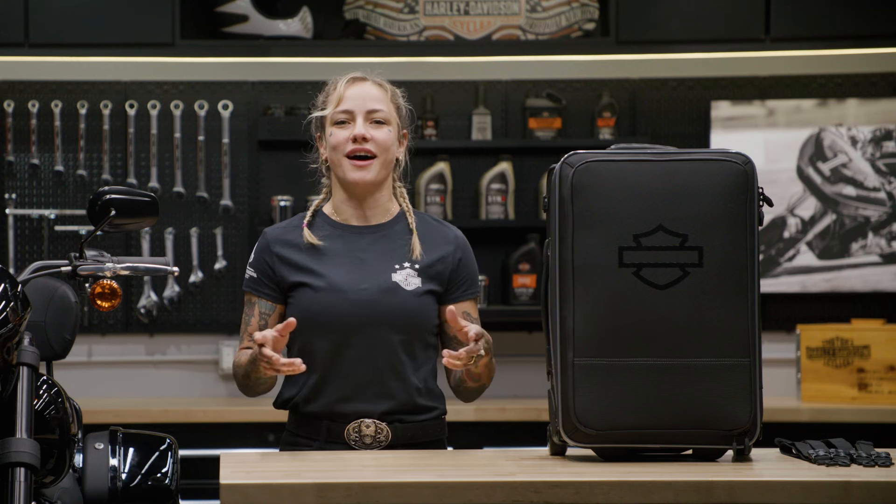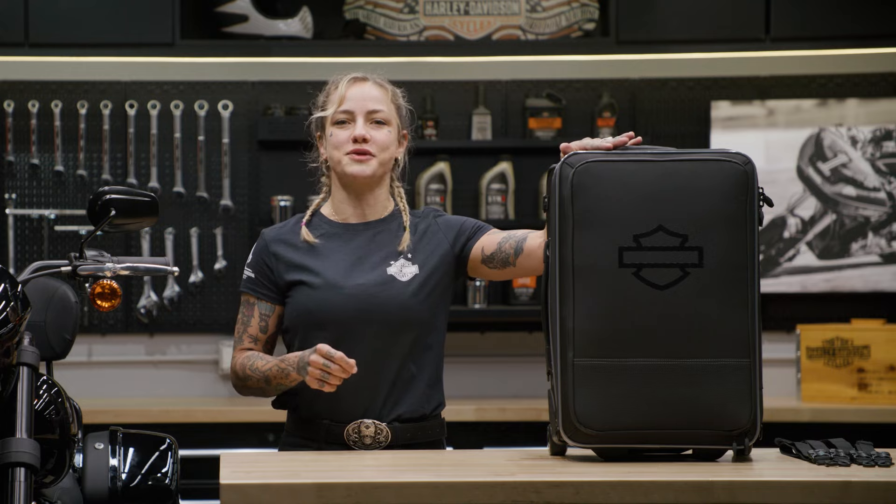What's up everyone? I'm Jessi and I'm here in the Harley-Davidson garage. Today I want to show you the Onyx Premium Luggage Fly & Ride bag.